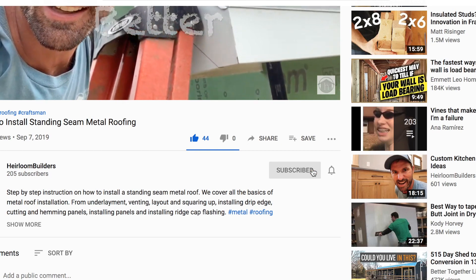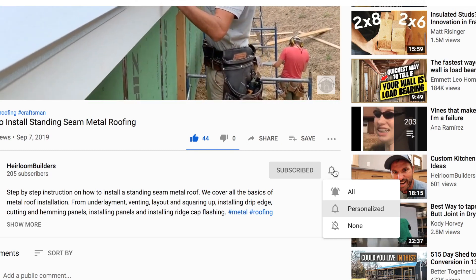If this is your first time on our channel and you want to learn more about how to build a better home that's more energy efficient and is going to last a lifetime, then start now by subscribing to our channel so you don't miss out on upcoming tips and tricks to build a better home.